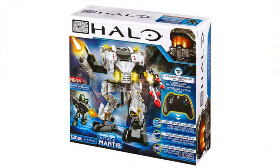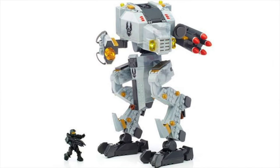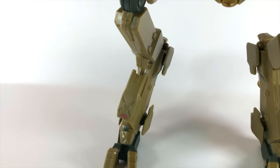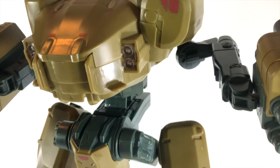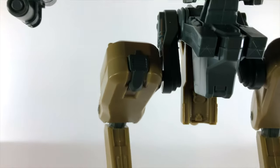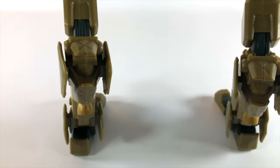It reminds me so much of the RC Mantis that we got in Mega Blocks, but way, way more detailed — not even close to the same scale. The toes and the legs, it all looks really well crafted, really well sculpted. And you just think about how much work went into just designing this one vehicle — it is actually very exciting to see.